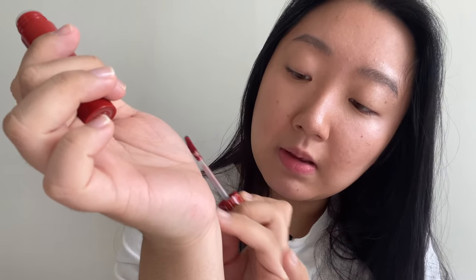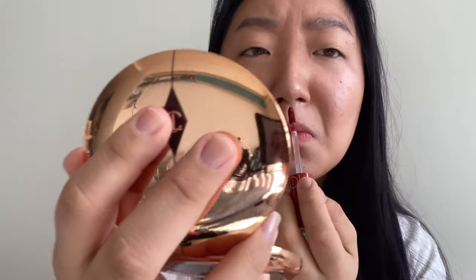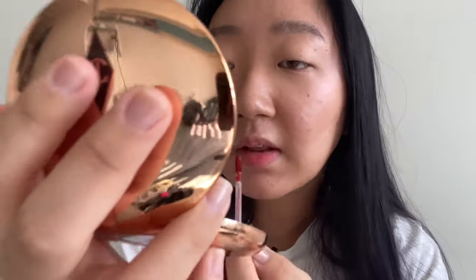I'll swatch it — I cleaned my wrist so I can swatch it for you guys. I forget what color this was exactly. I wanted something like a brown, and this is giving a brown feel. Let me put a little bit on. It smells kind of chemical but also grapey.